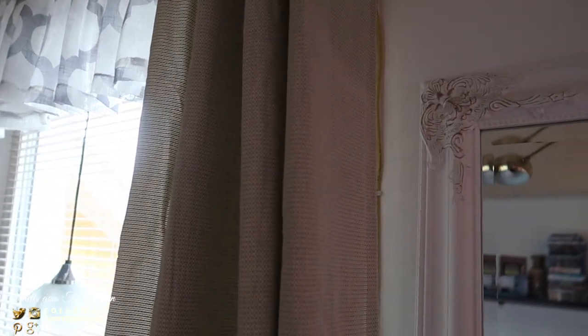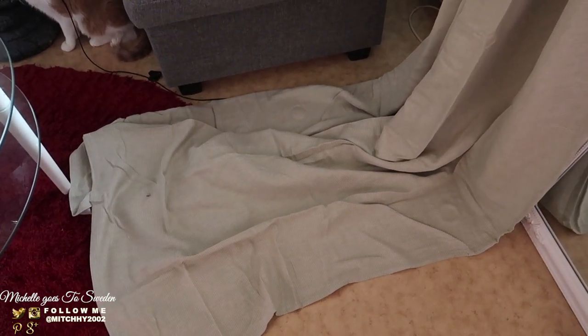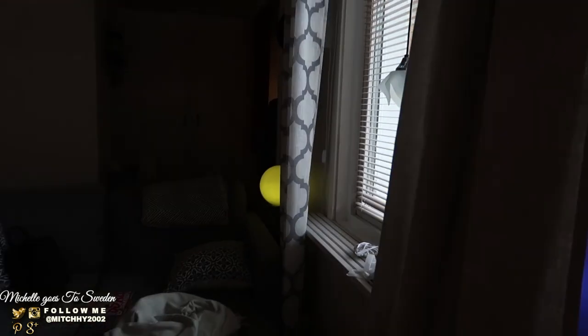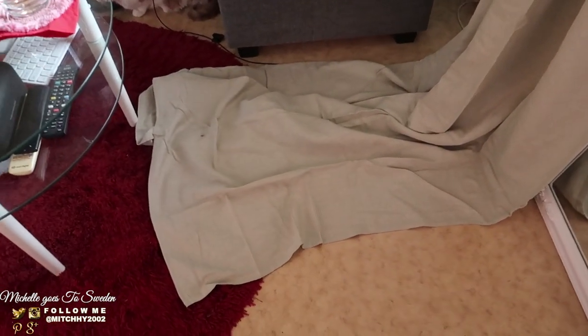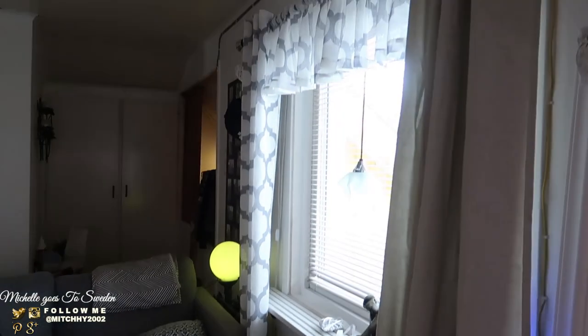Look at what we got — a curtain from IKEA! It's green! That's the color — green. And it's thick too. We got it on sale. But it's quite long, so I'll need to cut it. Look — here it is! Two panels came with it, so one for each side of the window. I just need to cut it to the right length. Time to bring out my sewing machine!